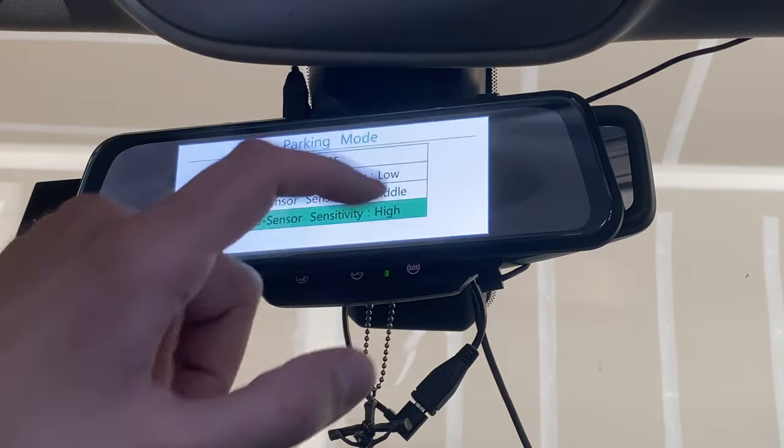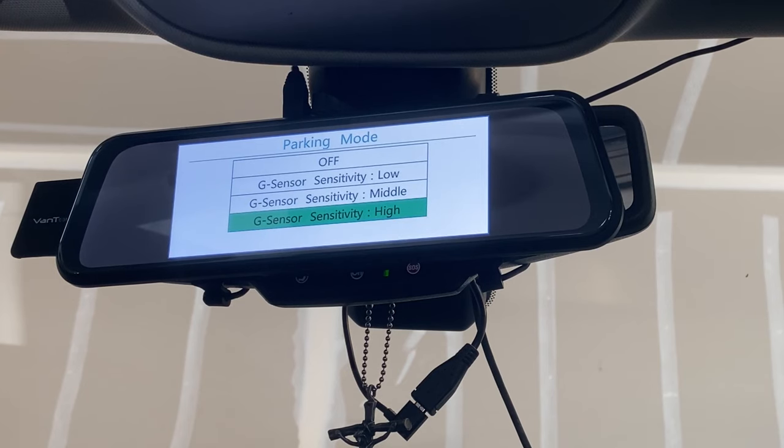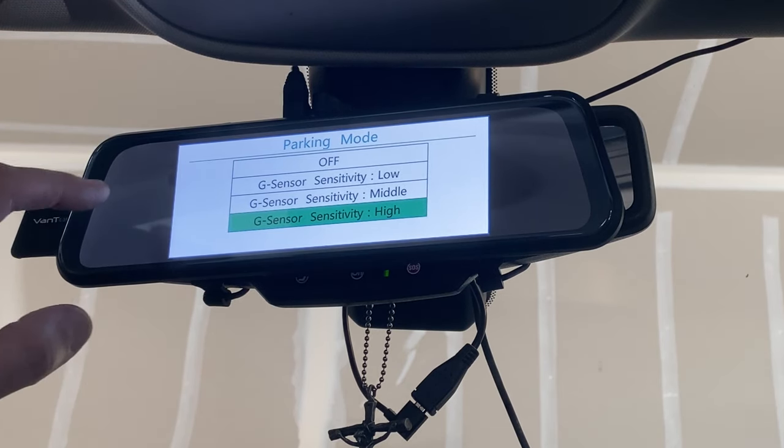Parking mode is one of the best features that sets this apart from other cameras. Every other camera I've had required hardwiring into the car for constant power. This one has a built-in battery, so if your car is off and something hits it, the camera wakes up, records the event, and shuts back off again — no hardwiring needed. I set parking mode to high because the only time it should trigger is if something actually hits your car, and you want maximum sensitivity for that.